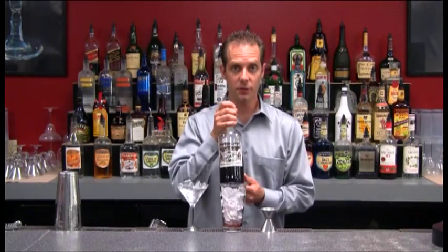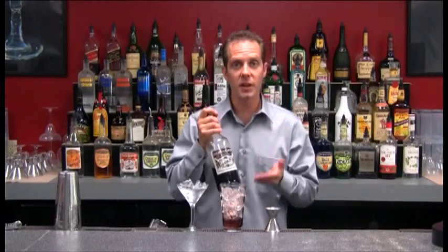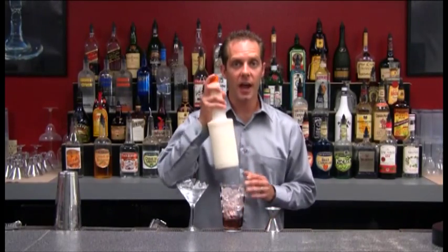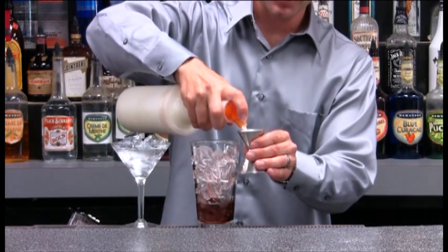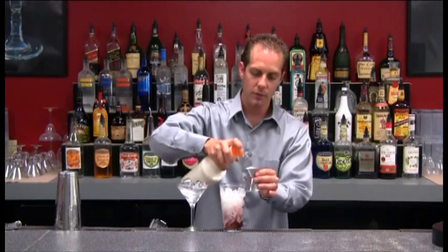I'm going to add a half an ounce of creme de cacao. Creme de cacao comes in two colors — it can be light or dark, same flavor. It just depends on what type of drink we are making. Next, I'm going to add two ounces of cream. What this drink is going to taste like is brandy and a little bit of chocolate and cream. Got my two ounces of cream on there.